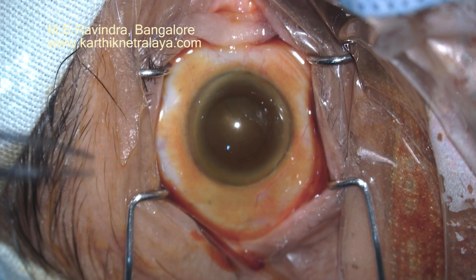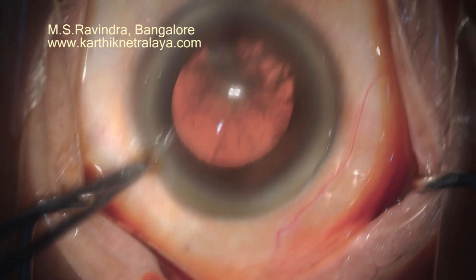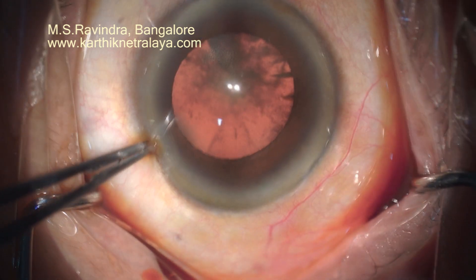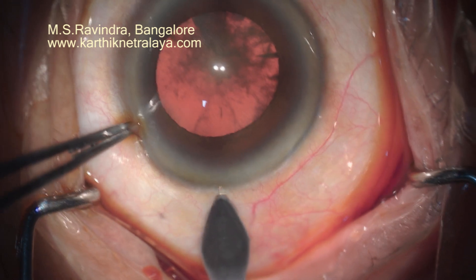It is a very low-flow technique and a low-pressure technique. The pressure inside the eye remains low throughout the procedure — it is not high — and it is especially friendly to the zonules and the capsule.